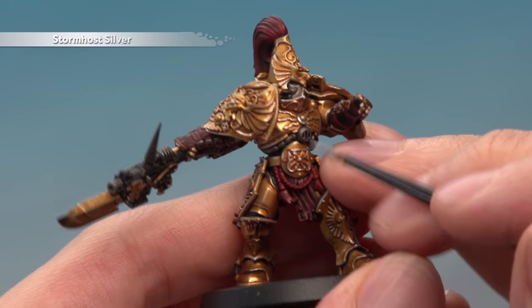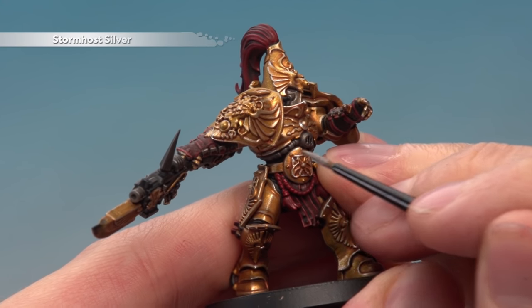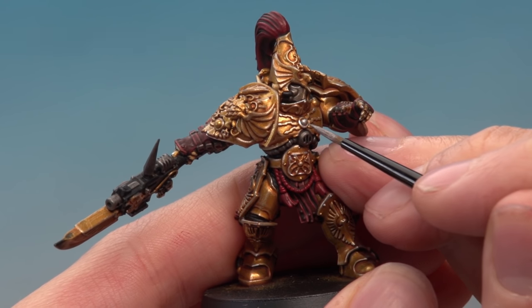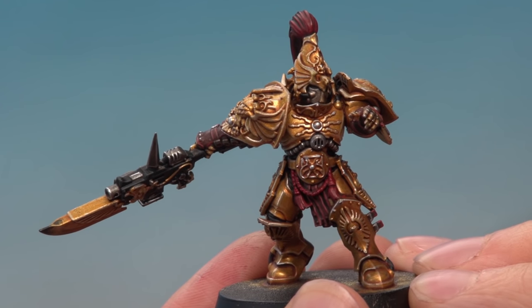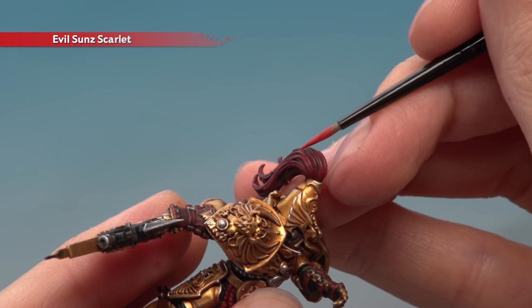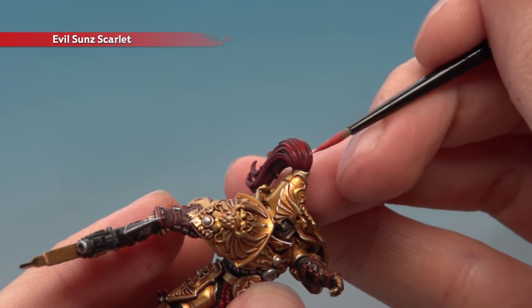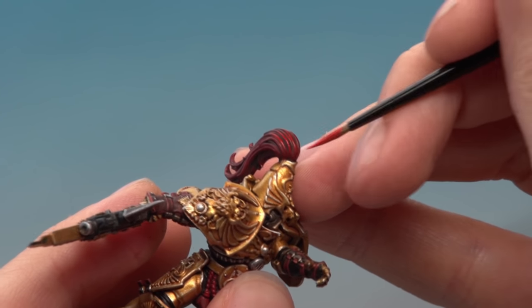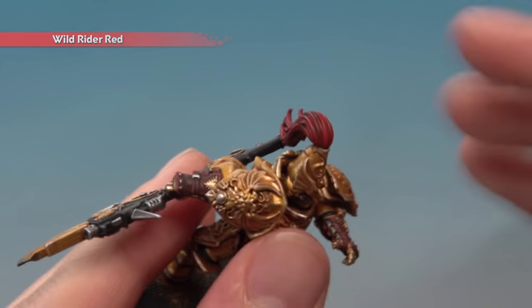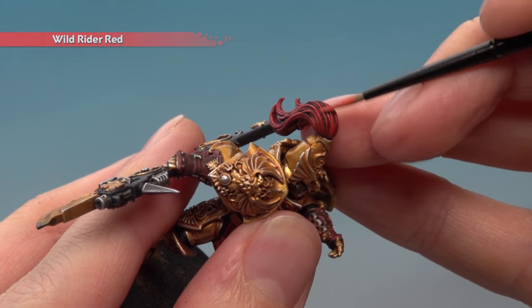Next, use Stormhost Silver to highlight all the silver details, and also apply a layer of it over all the gems in preparation for completing those details later. Then highlight all the red parts starting with Evelson Scarlet — using the side of your brush and gently running it along catches the red strands really easily on the plume. Finally, add Wild Rider Red very lightly just along the top of the plume and towards the tip to finish off the red.